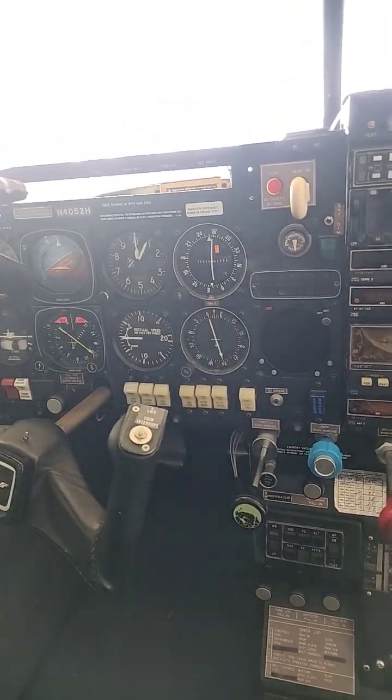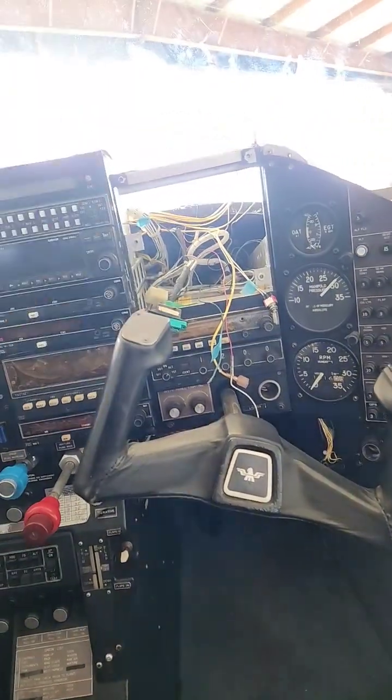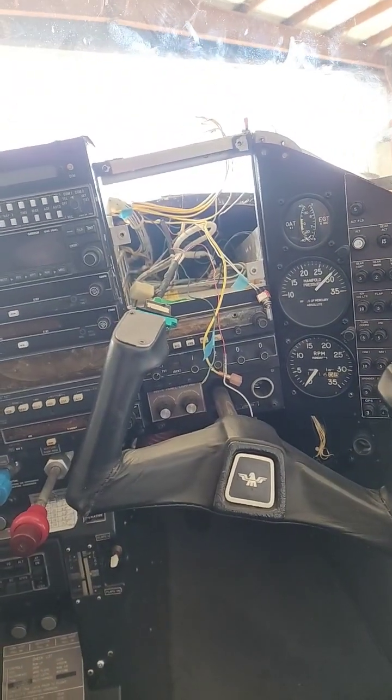We're going to put a block cover plate over this side, and then mount the GA24 over here on this rack. So all this has got to come out — add circuit breakers, that's got to come out too.